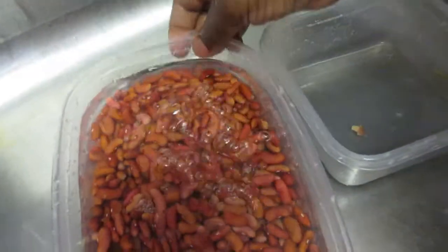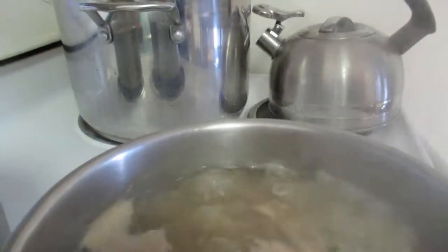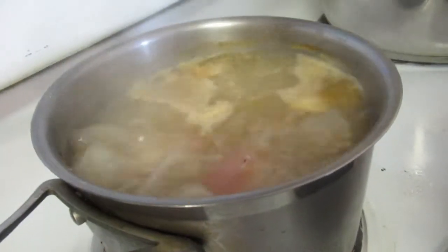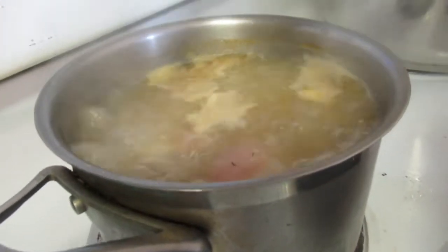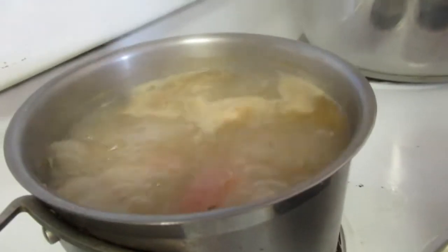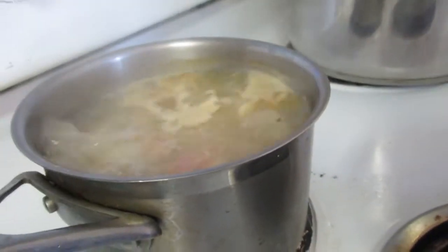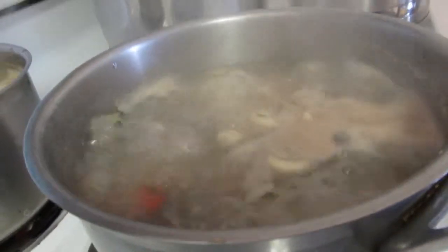Here is the pigtail — I am boiling out the salt. I'm going to boil it three times: right now it's been boiling five minutes, I'll throw off the water, catch fresh water, boil again for five minutes, throw off the water, and do it a third time. Same thing with the salt beef and the oxtail — they're together in one pot, same three-time boil procedure.